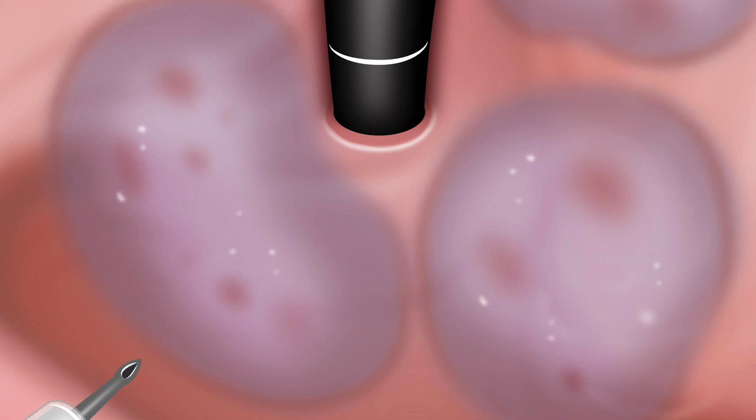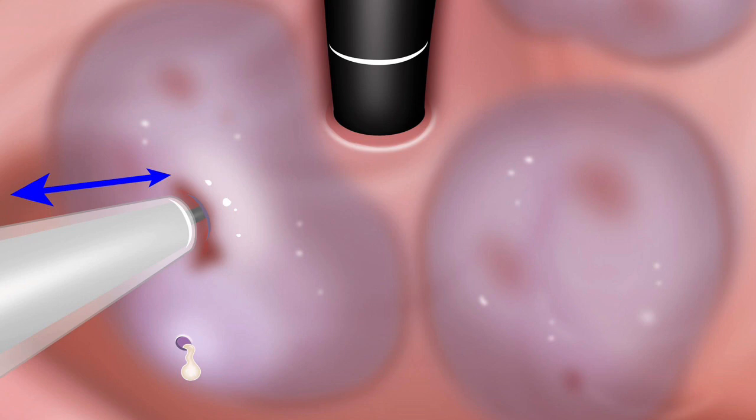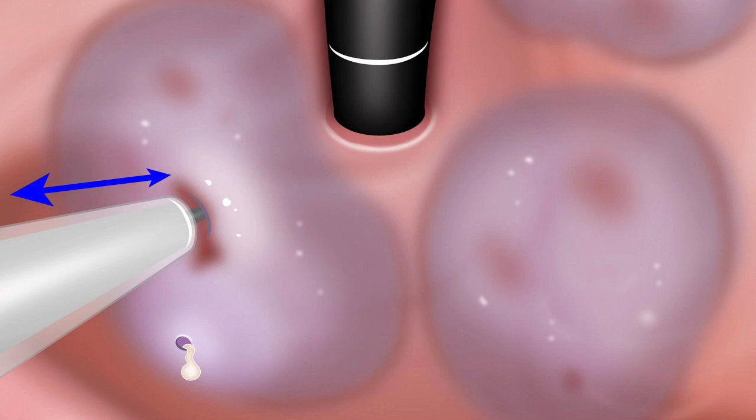Here is a large fundic varix. We all get tempted to go to the mound or the top of the hill, but if you go to the top of the hill you are likely to end up with bleeding. The principle is to start at the bottom of the hill — the periphery of the fundic varix close to the wall — inject first there, and then walk your way up to the top of the hill, jiggling the needle as you inject to prevent it from getting stuck.